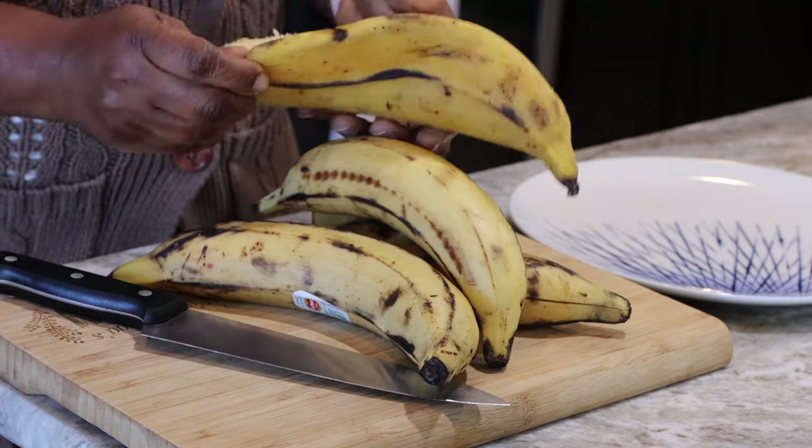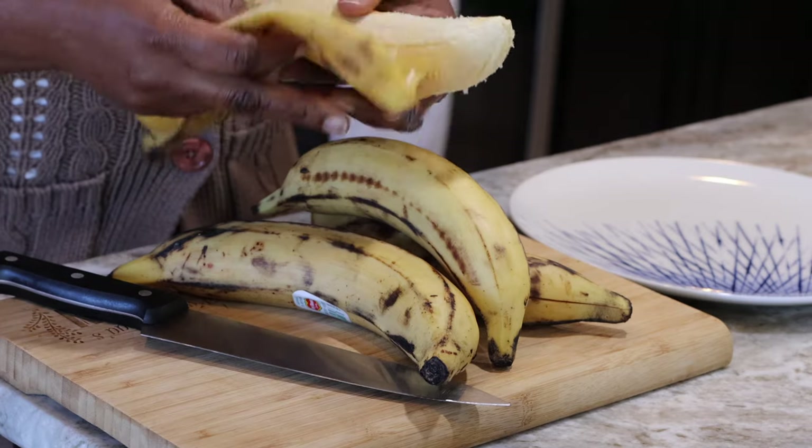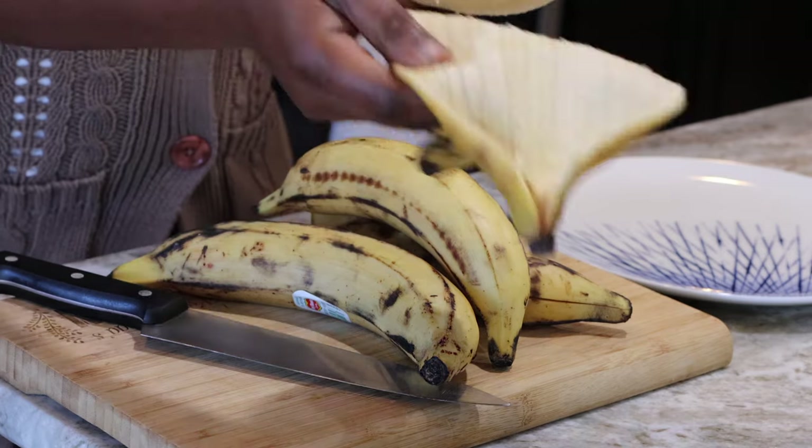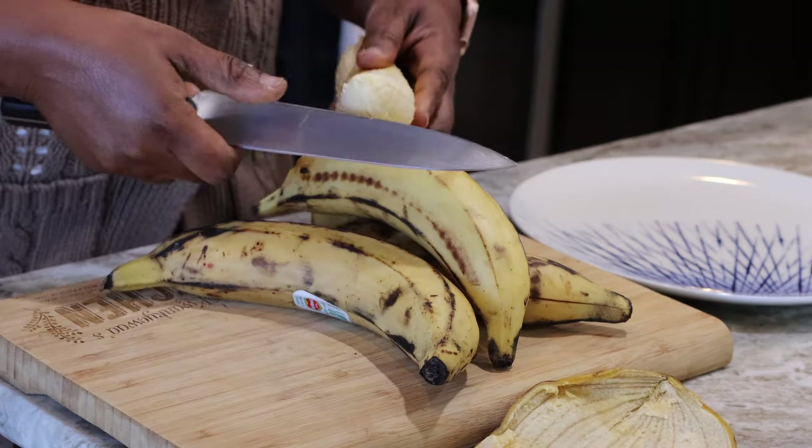And I have here some plantains. These are ripe, but not overly ripe. This is just perfect for roasting. I'm just going to take the skins off and then cut them up and we'll simply roast it. Very, very simple.